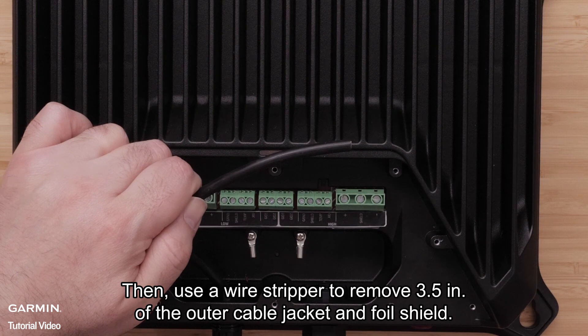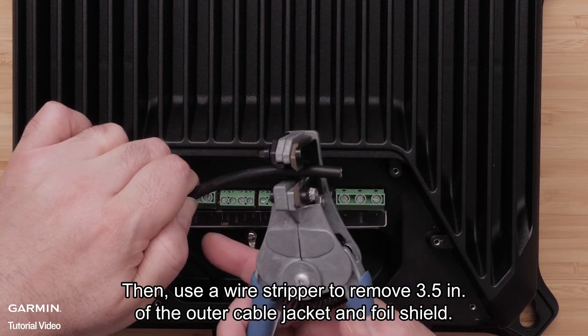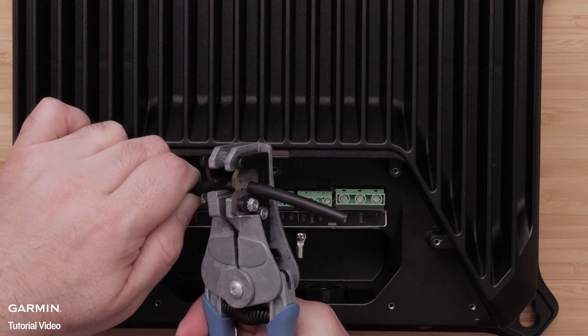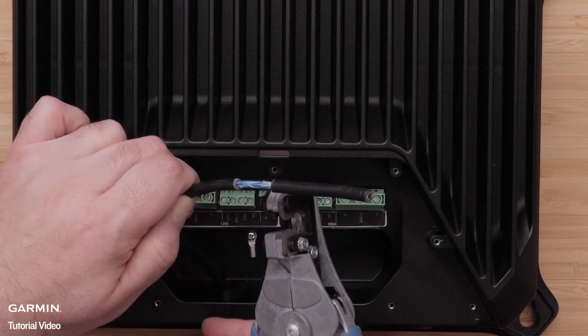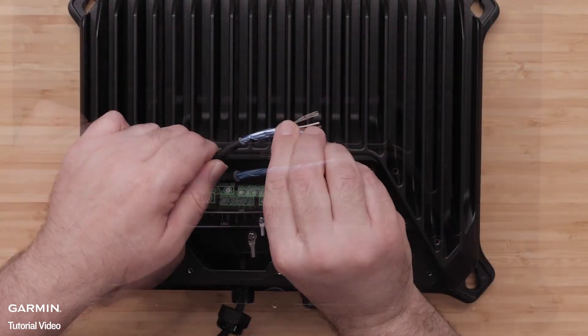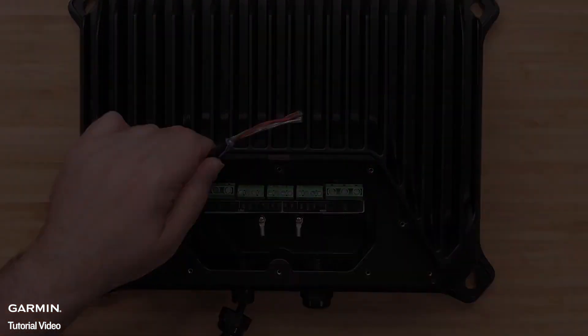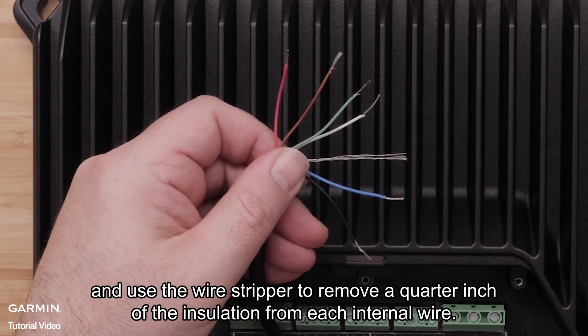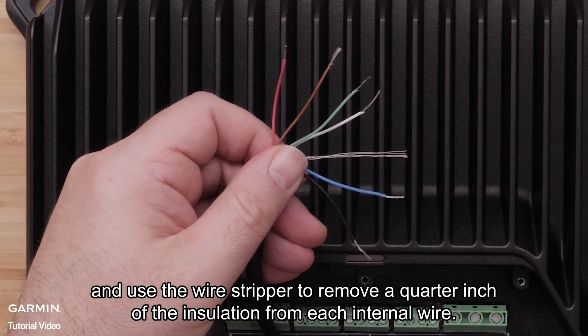Use a wire stripper to remove three and a half inches of the outer connector cable jacket and foil shield. Then separate each cable and use the wire stripper to remove a quarter inch of the insulation from each internal wire.